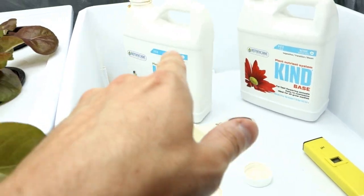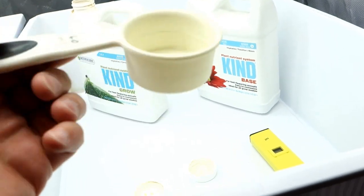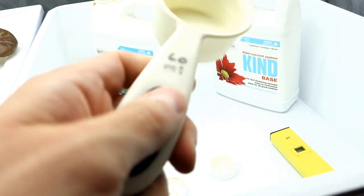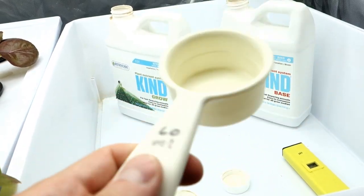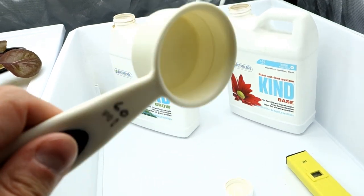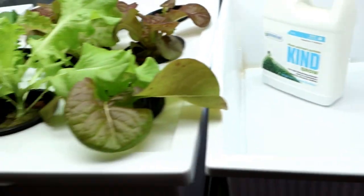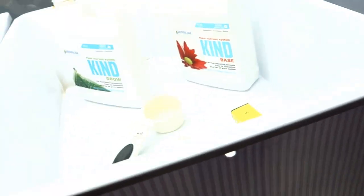You're going to start out with some base, add a little bit of grow. All you need is one of these little measuring cups. I measure out approximately 30 ml of each one of these for each specific reservoir.